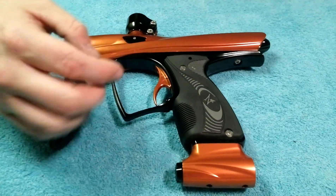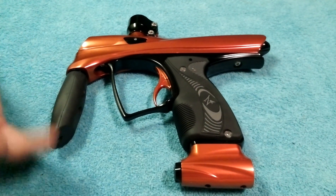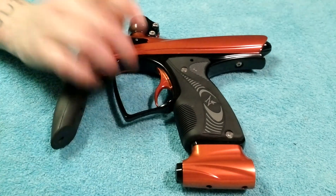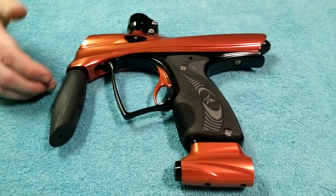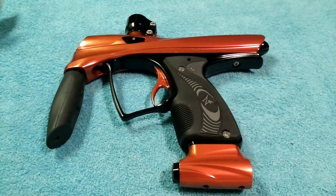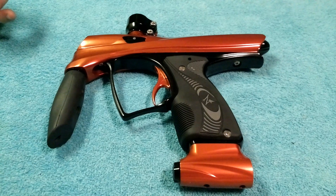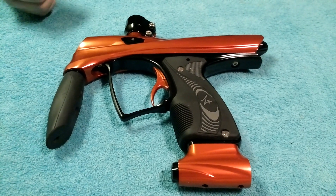This trigger actually only has three adjustments: the micro, the post, and the pre. It is a magnetic return trigger, so right there you get another perk — it is not spring-assisted. It is magnetic, so it's going to give you a smooth trigger pull and you will be able to shoot this thing pretty fast.